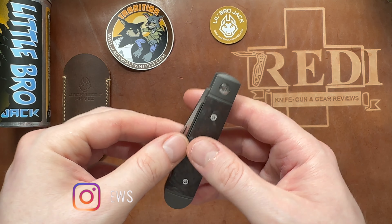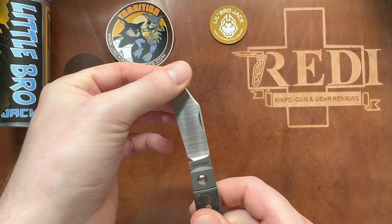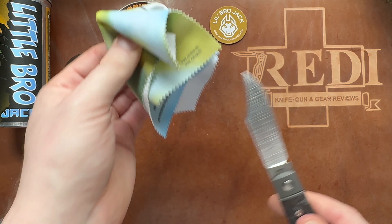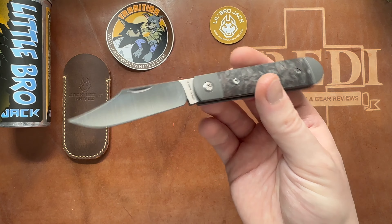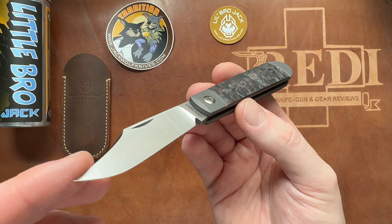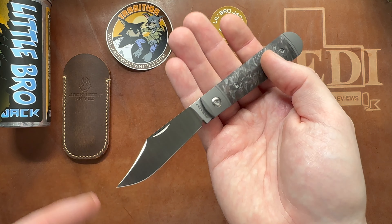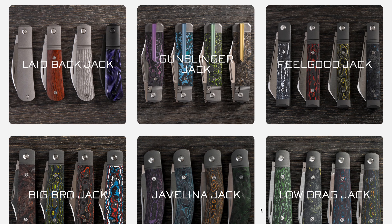In terms of artwork, we have the artwork by Sean Tiffany, the artist who started out with Jack Wolf Knives from the beginning. Because this is an older release, it features Sean Tiffany artwork rather than the Jay Gonzo artwork seen on more recent re-releases like the Vampire Jack and the Laidback Jack. If you like my content, please subscribe here on YouTube as well as on Instagram at 7ready__knife__reviews.